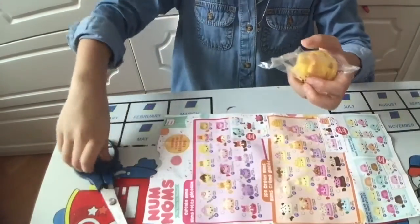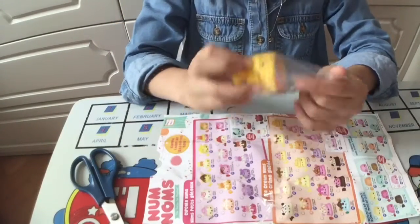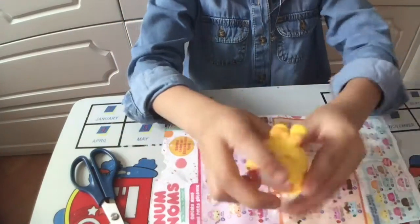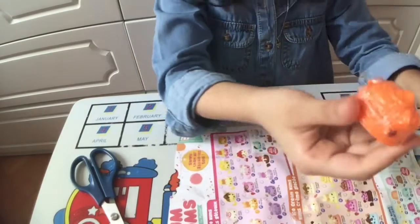I'm going to open up the package. It's so cute, and there's something on there — the little poo-poo.